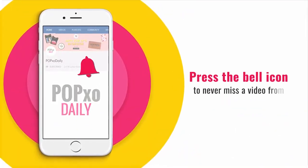Press the bell icon to never miss a video from PopXO Daily. Welcome back to another episode of PopXO Makeup Masterclass. In today's video, I'm going to show you how you can create this muted peach makeup look. So without any further delay, let's just get right into the video.